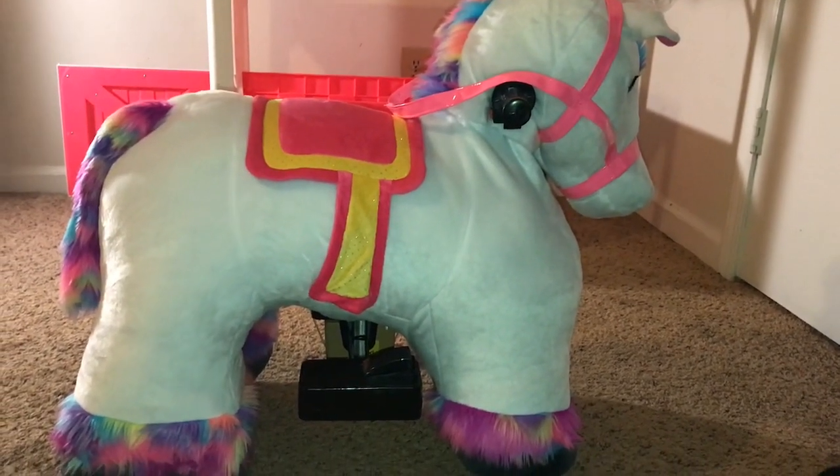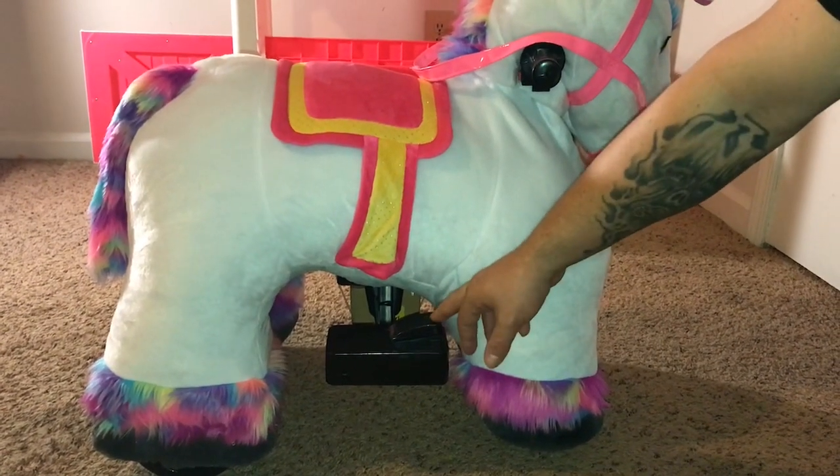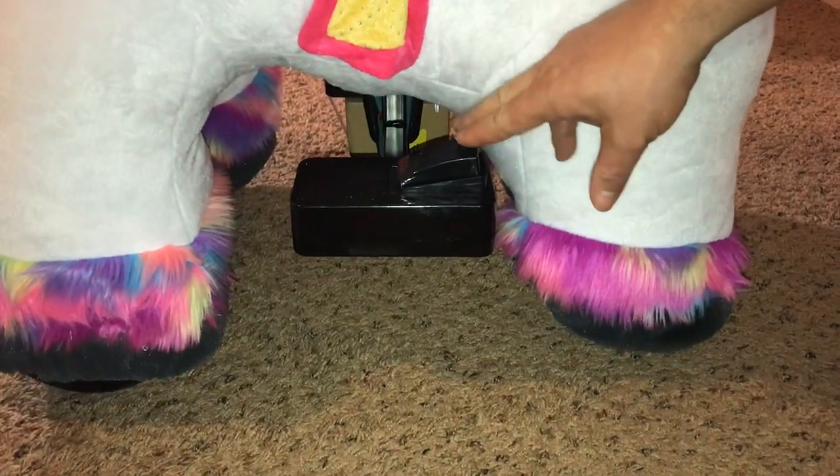Here's the other side of the unicorn — that's where your child will place his or her foot. There's a gas pedal for them to accelerate, and remember it goes up to two and a half miles per hour max.